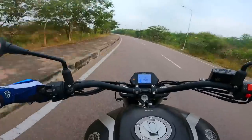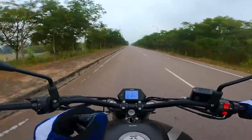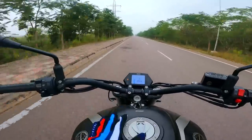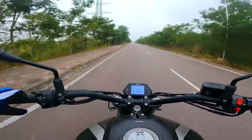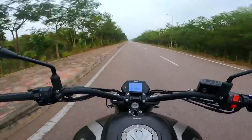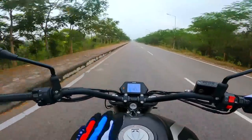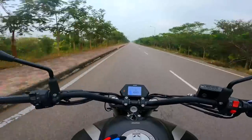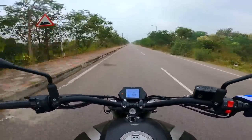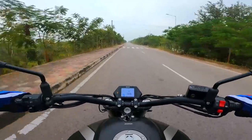The suspension is slightly on the stiffer side, but that translates into the best high-speed stability you can find in this price range. The USD forks — 41mm — offer ultimate front-end feel. You call it Chinese or whatever you want, but this thing is built like a tank — really really well. For 4.98 lakhs, you get a bike that looks like a 20-lakh bike.